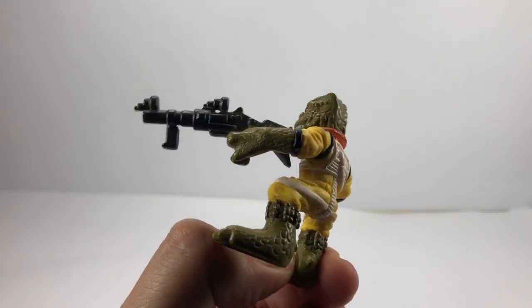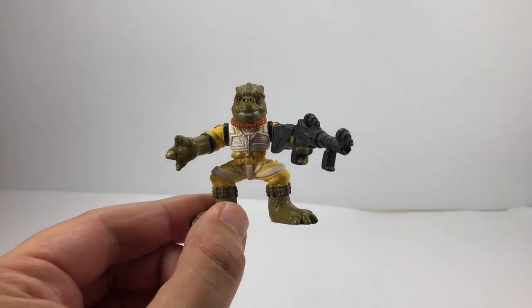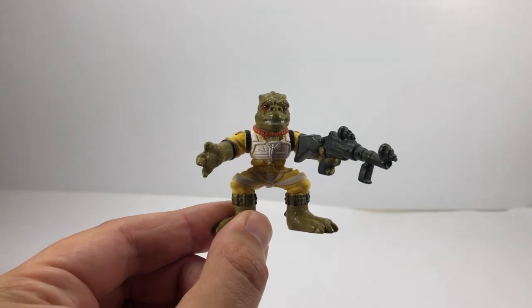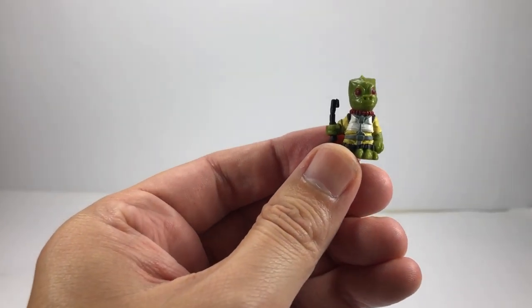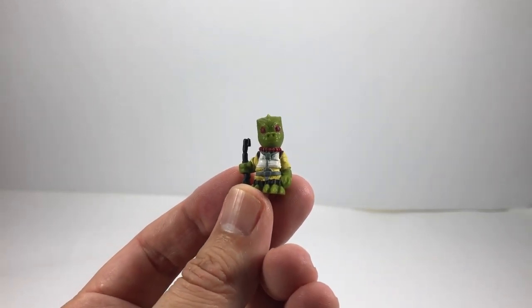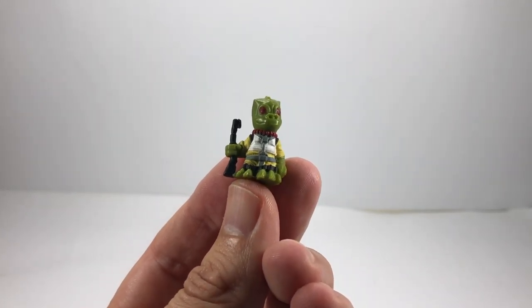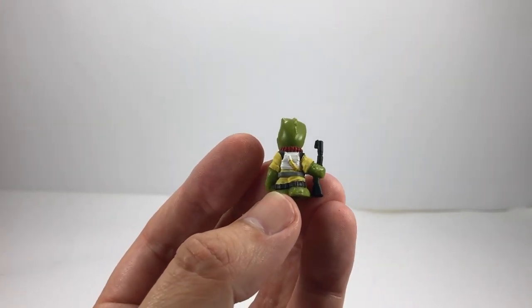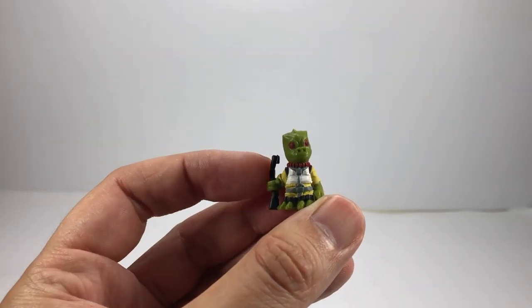Next up I have this other little Bosk figure. I apologise — I do not know what line this guy was from. It's more for kids, but I had to get the Bosk version. Pretty nice little figure. If you know what it comes from, let me know in the comments below. I also have probably the smallest Bosk item in my collection — from the Battle Pods, now called Micro Force I think. For a tiny little Bosk, there's loads of detail on him. You can see the little pipe going into his back and some nice moulding on the back of his head.